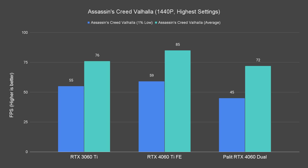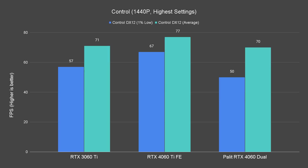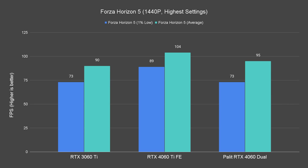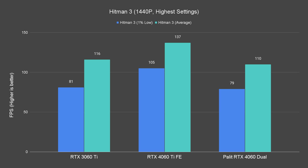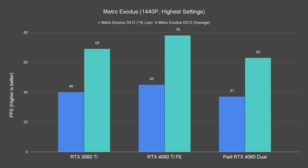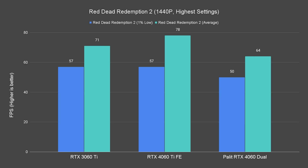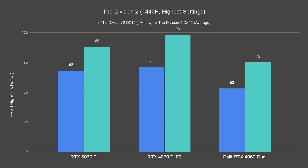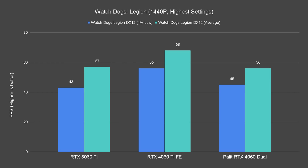When we scale it up to 1440p, all three cards tested handle it fairly well. We can see at least 60 FPS on average on all the games we tested, and some can even still go up to 100 FPS on average. There are exceptions like Cyberpunk and Watch Dogs Legion, but I'd say it's still a fairly good card.